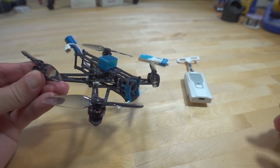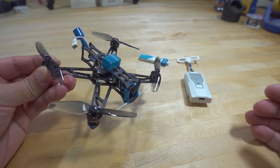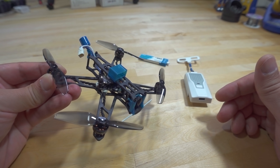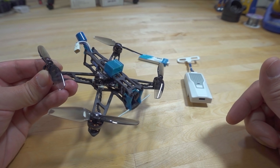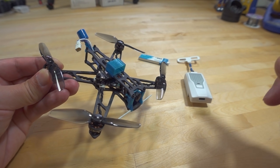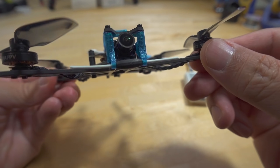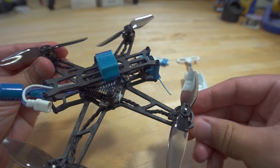So we're checking out the BetaFPV HX115LR. I was planning to do the video on the HX115SC, but that one's currently out of stock right now, so I'll do a video on that a little bit later when you guys have the ability to buy it. This one, the LR, is currently in stock. It's essentially the same electronics, just in a different frame and format. They're using LR — long range — as the selling point, because it's got the new ExpressLRS 2.4GHz all-in-one flight controller board. You can see the antenna mounted in the front, and it's pretty slick in terms of the overall build.